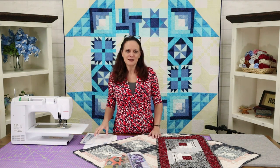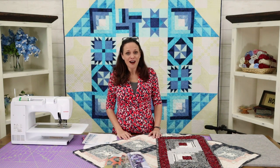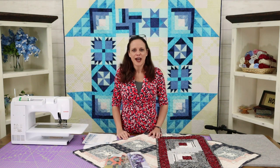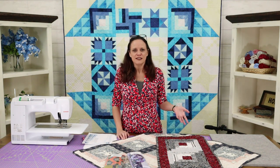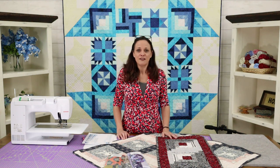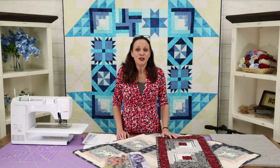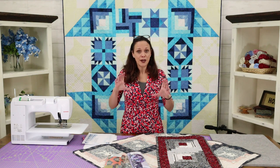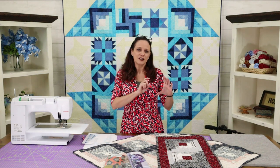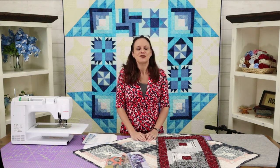A few housekeeping things about Schoolhouse Dash — don't forget to post your blocks. We love seeing your blocks. There's an album on Facebook that Anita has set up for every week, so make sure you post it there and hashtag it Schoolhouse Dash to alert us. Also, click the little bell at the bottom of this video and you will be alerted when we post a video.